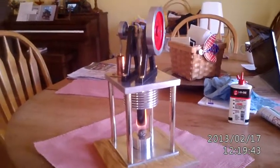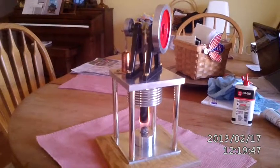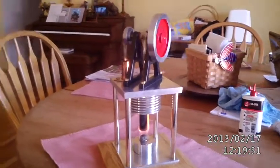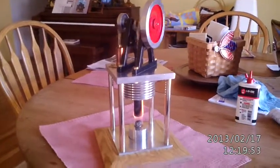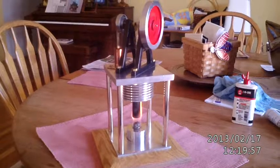I painted the flywheel red because he's a Formula One fanatic — he likes Ferrari — and I thought I'd paint the flywheel Ferrari red for him. He's nearly going as fast as a Ferrari at the moment.